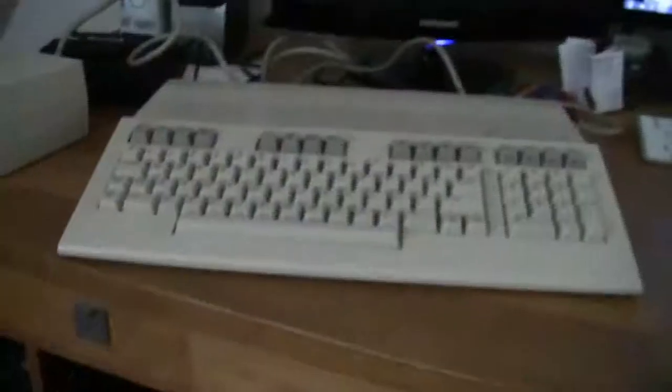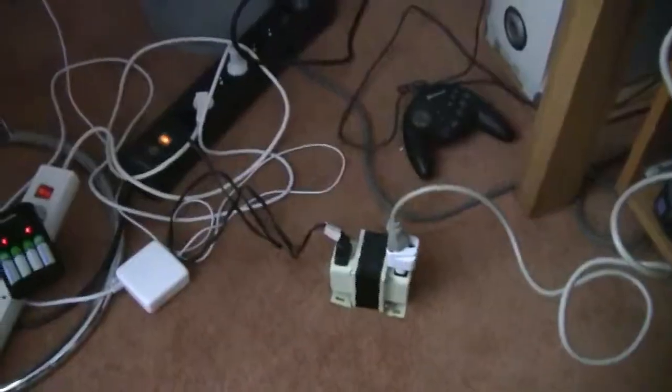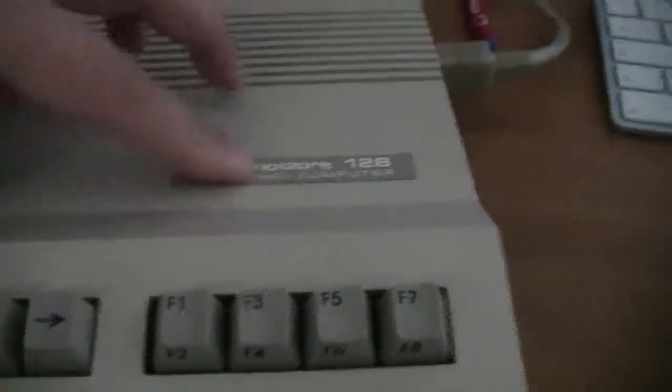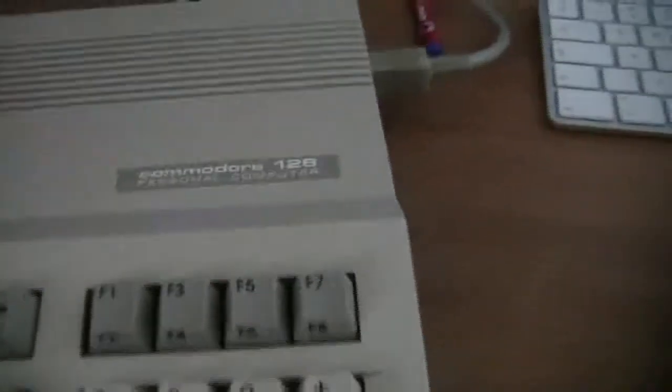Let's see how I hooked it up. This is my power base converter with a whole load of plugs and converter things, and this is the huge power brick. This is the pristine-looking Commodore 128 — the only thing I can find wrong with it is that this label comes off a little, but if you press it down it's fine. Let's see what happens when I turn it on.